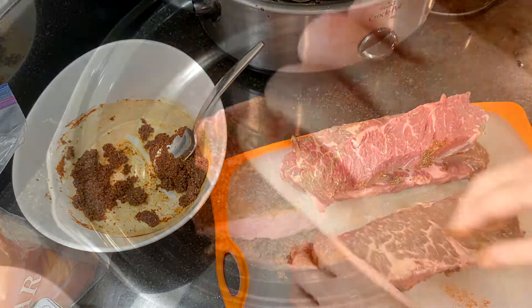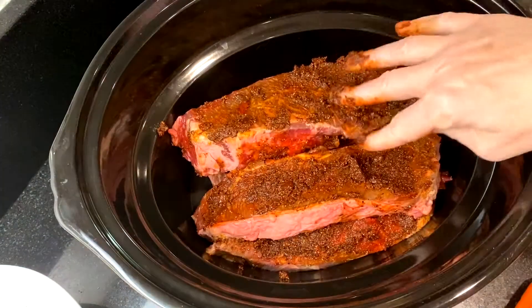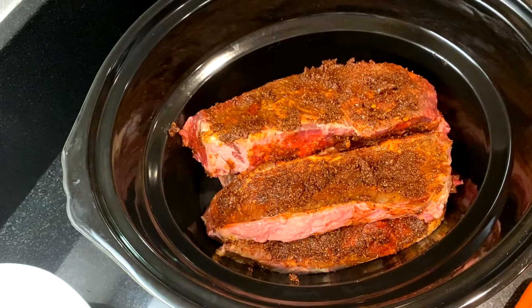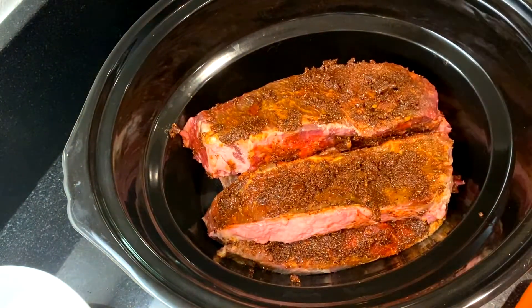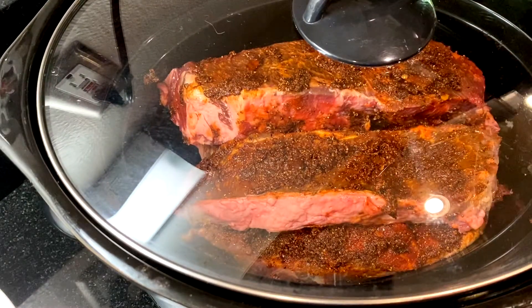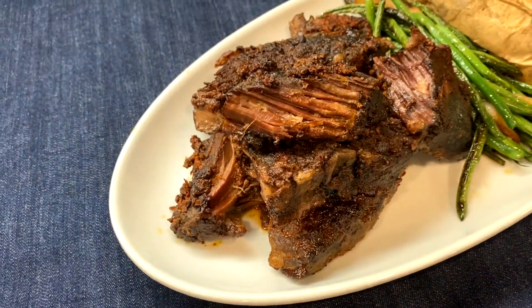Place the short ribs into the slow cooker. There are no liquid ingredients necessary for this recipe, so cover it up and cook on low for six to seven hours. If you get started late, set it on high for about two hours and then reduce the heat to low for the remaining two to three hours.